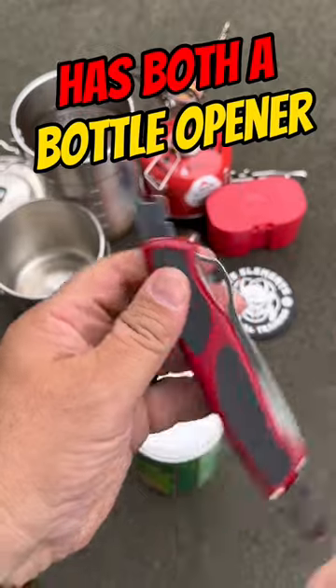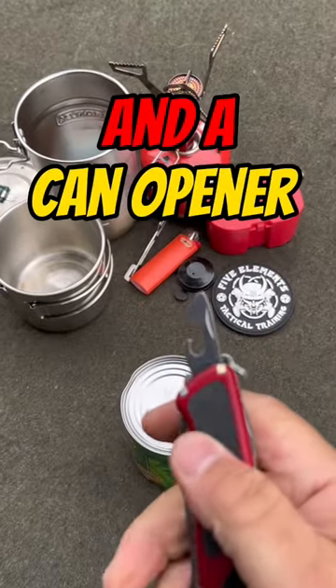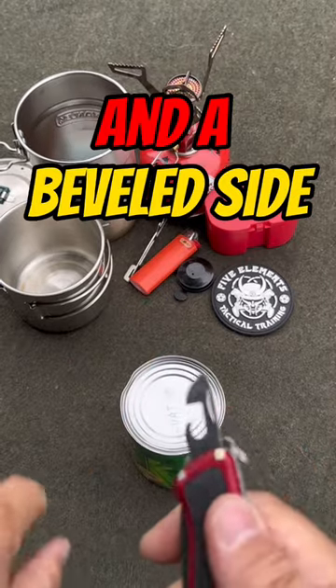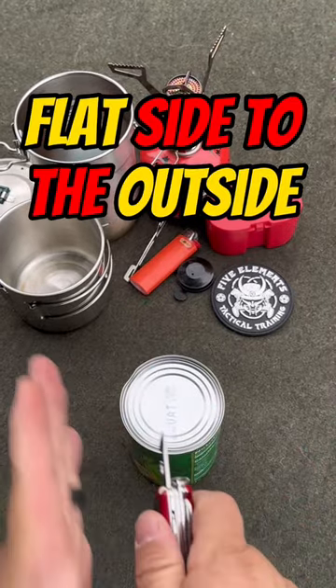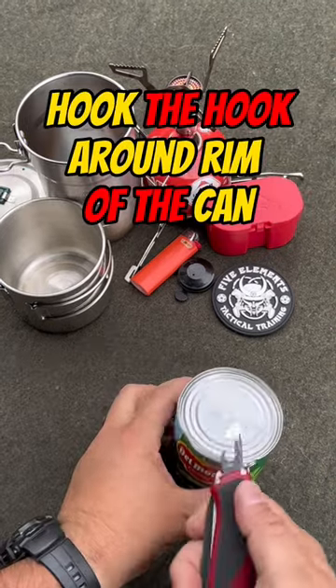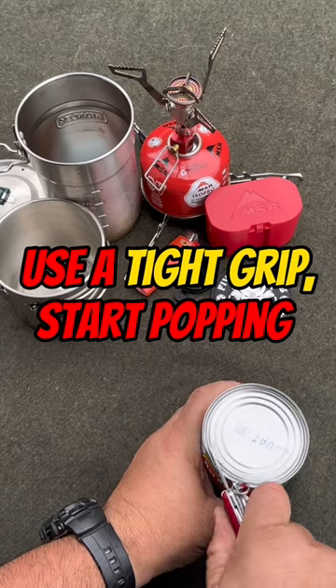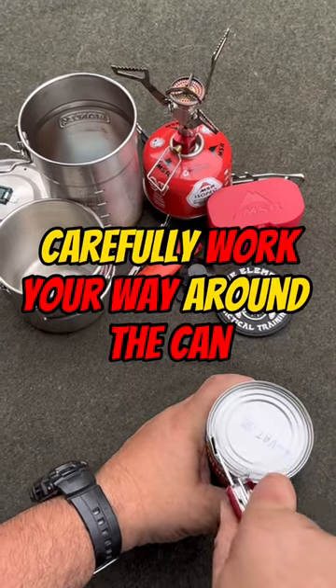Remember that you have both a bottle opener, which we're not gonna use — we're saving that for later — and a can opener. The can opener is gonna have a flat side and a beveled side. We're gonna put the flat side to the outside rim of the can and the beveled side to the inside. You basically hook this on the edge here and just start popping in and working your way backwards.